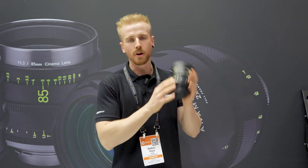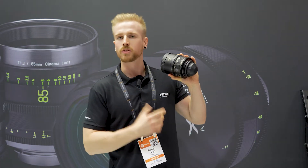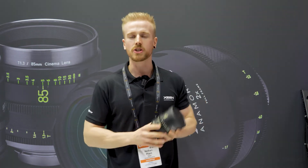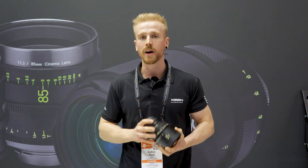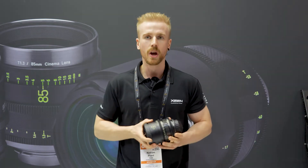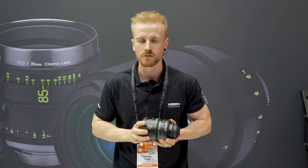They also have a nifty glow-in-the-dark feature on the numbers, so in dark situations where you don't have much light, or you're trying to shoot at night, you can see what you're actually doing as opposed to having to shine a light on the lens, which is great.